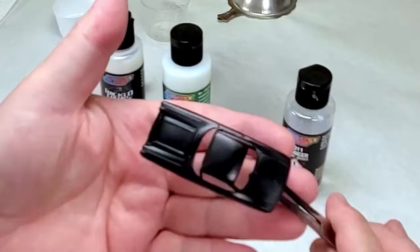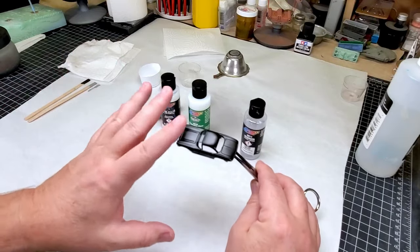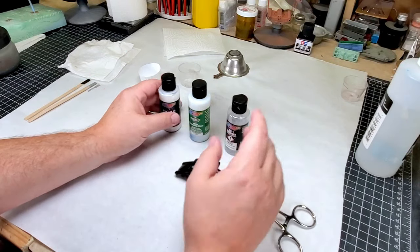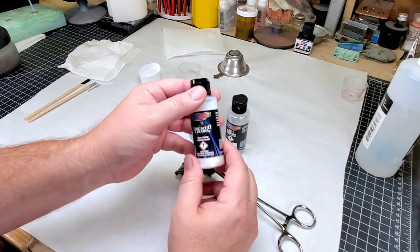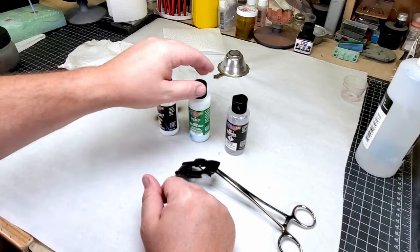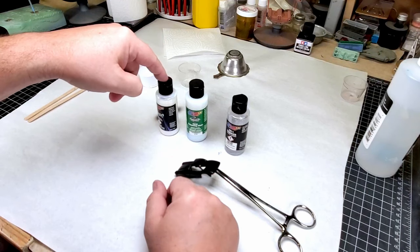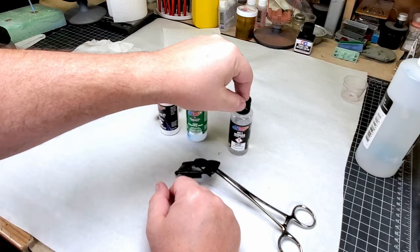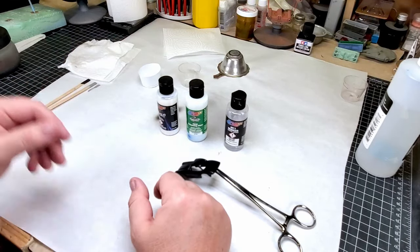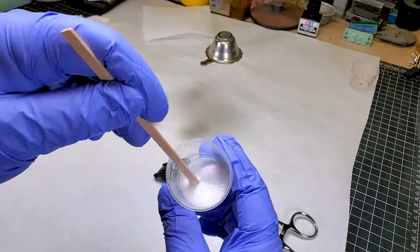The gloss black actually seemed to work — that is nice and glossy. Now that this has dried, our next step is to add a sparkle. For the sparkle I'll be using Createx brand Cosmic Sparkle Red, which gives us our red sparkle, mixed with some 4030 balancing clear at 10% per volume to the Cosmic Sparkle. I'm using 4011 reducer to thin it down enough to run through my 0.35 airbrush tip. You can see in there that nice pearlescent shine — that's our Cosmic Sparkle Red.